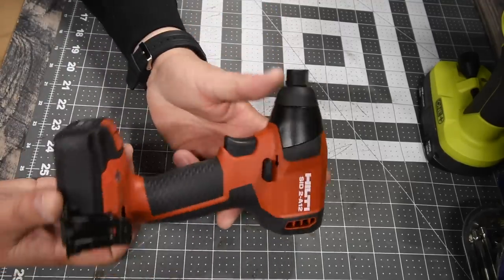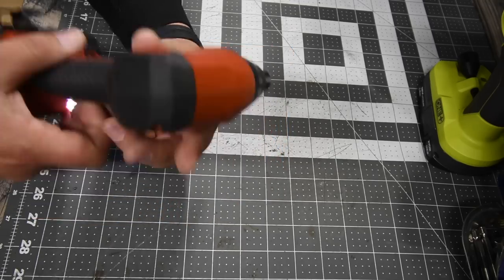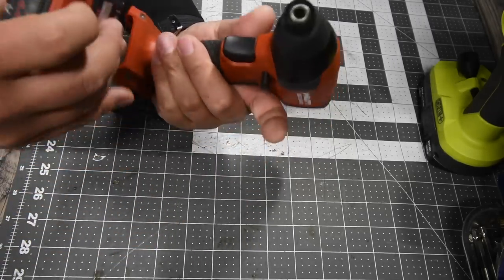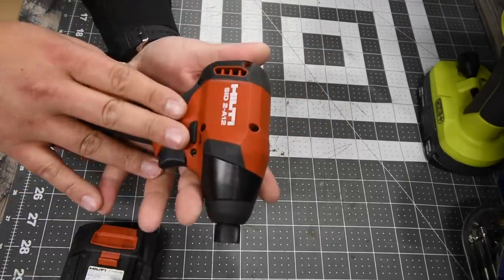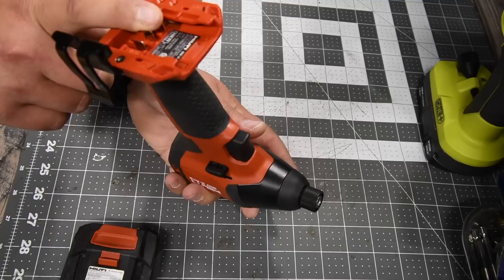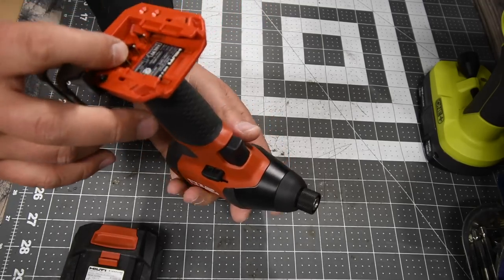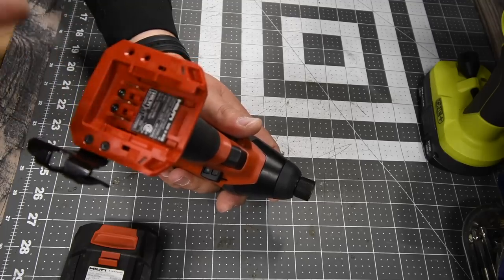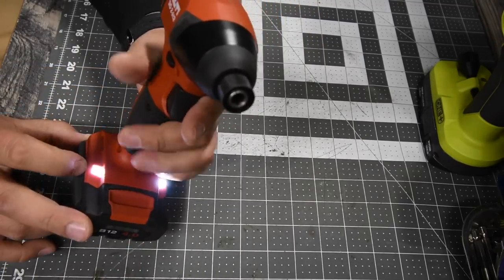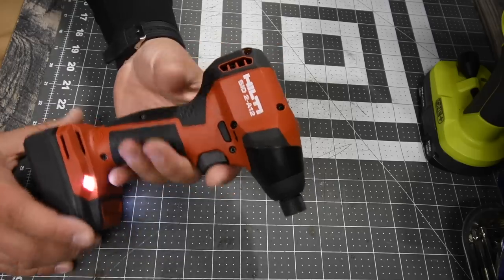For the Hilti, model number SID 2 A12, it is variable trigger only. The housing for the hammer is metal as well, with a quarter-inch hex collet. It comes with a 4 amp hour battery. It's also small and very compact, not heavy. Being variable trigger only, it goes 0–2,750 RPM, which is approximately 100 RPM less than the DeWalt. I couldn't find a reliable source for the impacts per minute or torque. It does have dual LED beam lights on the base pointing upward toward your work area, which is a nice feature.